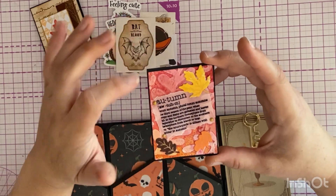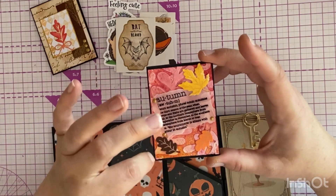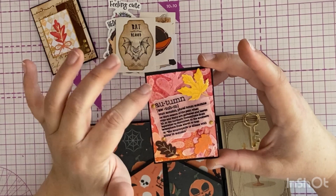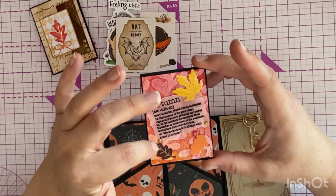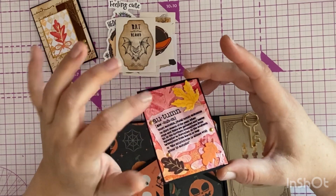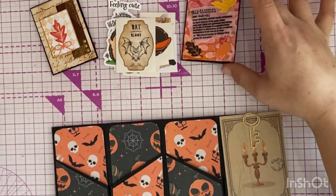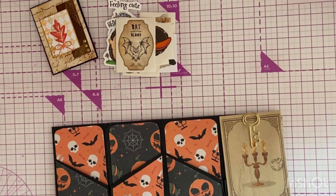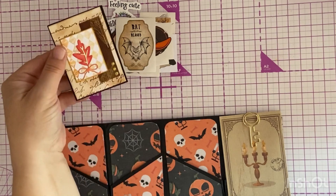She stenciled over this with — what's the pasty stuff called — and then sprayed it with some spritz, and put these leaves on and these Nuvo drops. How do you get them so perfect? That's gorgeous, I love it. I presume — yeah — this one's called 'Defining Autumn' and this one's called 'Vintage Leaf.'